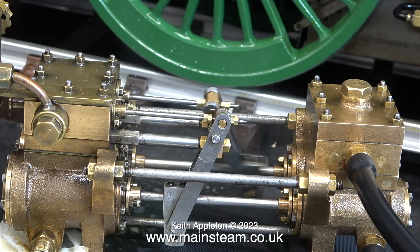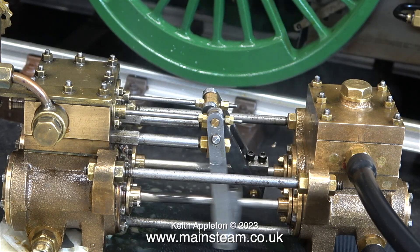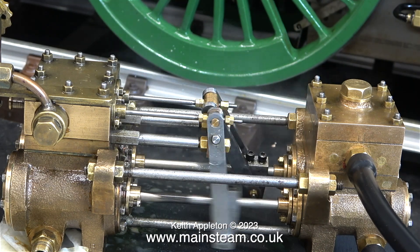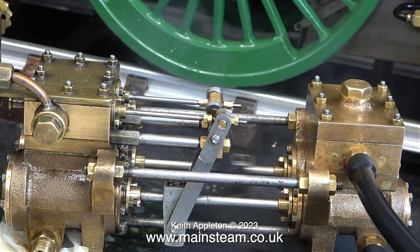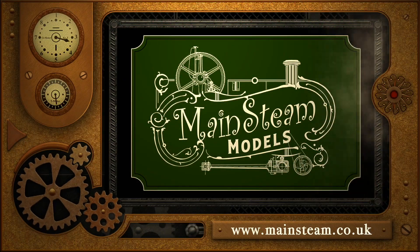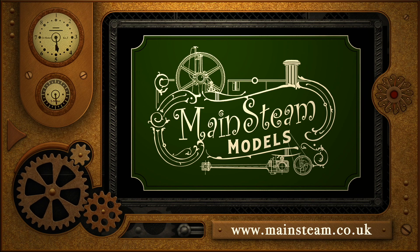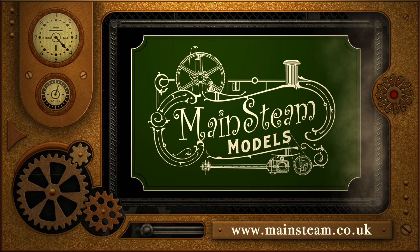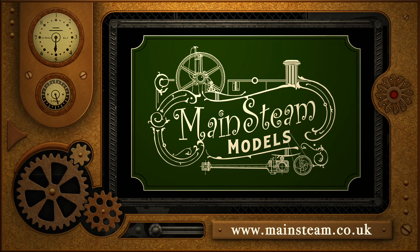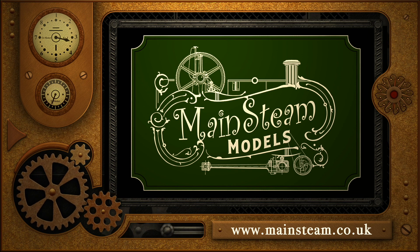After this steam test I did make some more minor adjustments to equalise the travel of both of the piston rods. And that concludes the series. Stay safe, stay healthy, thanks for watching and I hope you found it useful. Please take the time to visit my main steam models website and click on the section that says Video Playlists. By doing that you can find other videos that you may like to watch, and by using the playlists you can actually watch the videos back to back.